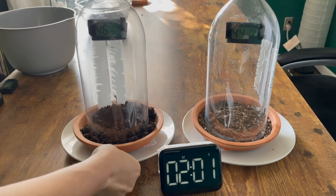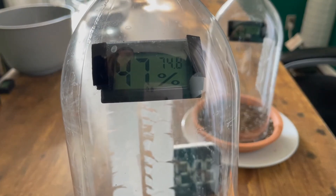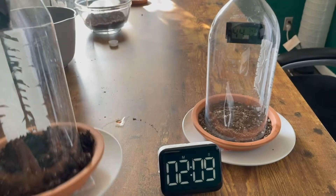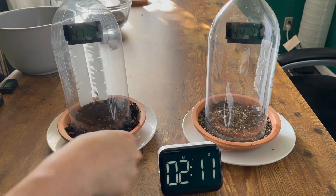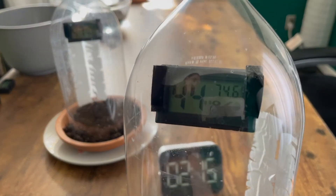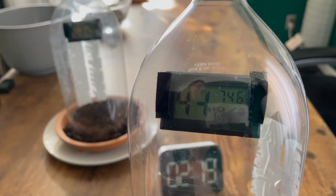At our two minute mark, our wet soil is at 46 to 47% humidity, 74.8 degrees Fahrenheit. And our dry soil is at 44% humidity, 74.6 degrees Fahrenheit.